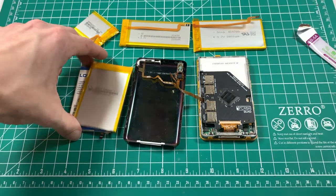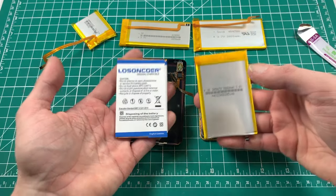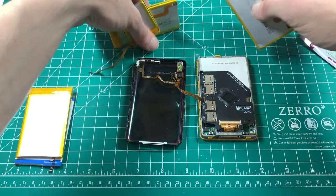Long story short, the question of whether one of these will fit in a thin backplate with an iFlash Quad is one of the defining questions of the iPod community, and it's been solved. Right this very moment I'm sure you can understand how all of these go in.